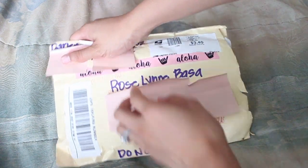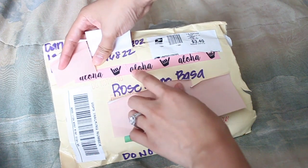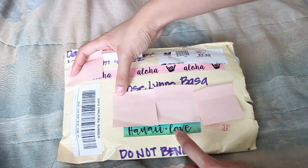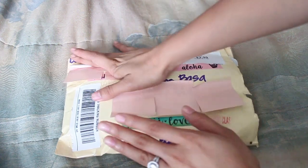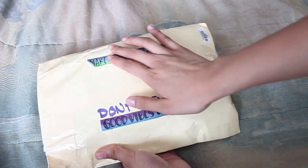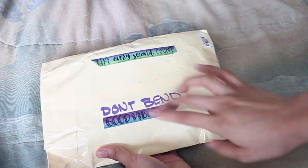Look at this washi, by the way. I just wanted to share with you guys — look how cool this aloha washi is, and look at this watercolor washi that she customizes. I've seen it on her Instagram and I'm so blessed to have received that on my packaging.